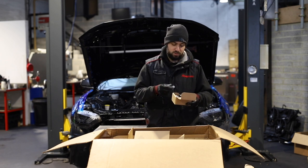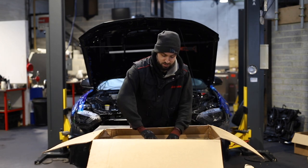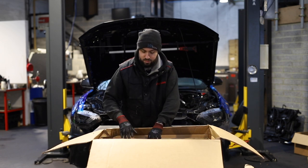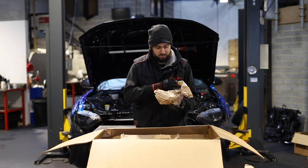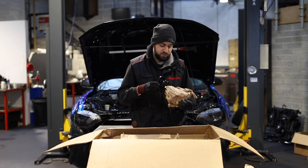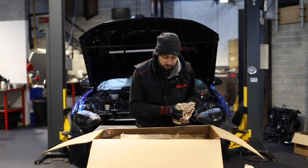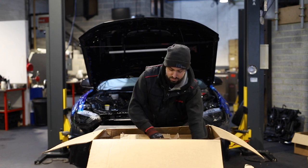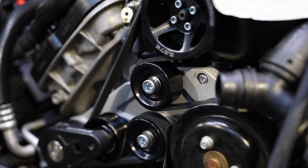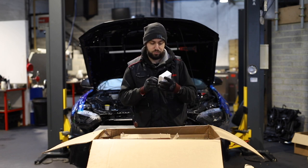Next on the list we have this heavy box — this has got to be the pulleys and the bracket for the pulleys. That is the adjustable idler pulley that replaces your standard one. If it's in the same place you get a new bolt for it. All the hardware is supplied, like I keep saying. You can also get more idler pulleys — two of them in there. And another pulley — a smooth idler pulley.